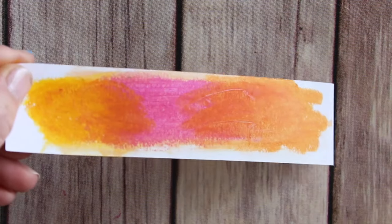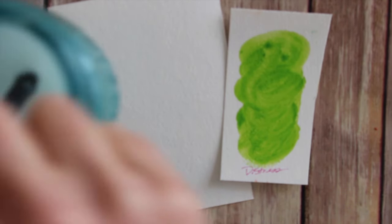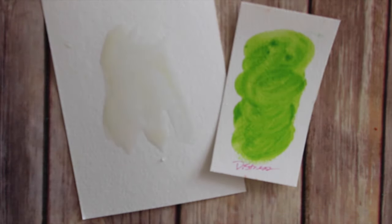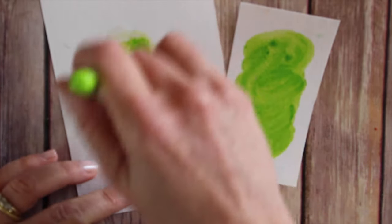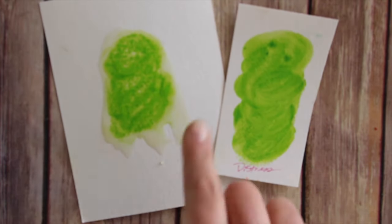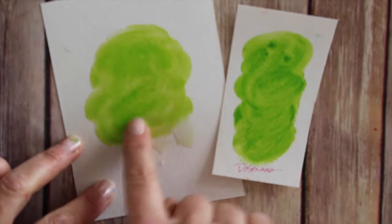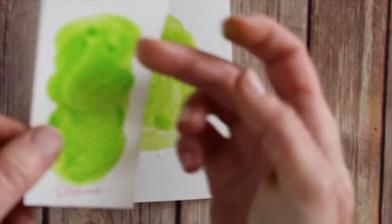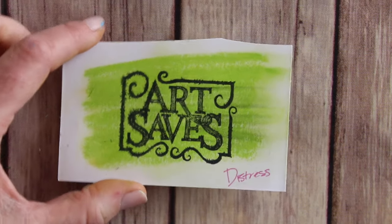Something really fun to do with distress crayons is work on a wet surface. You can take a little bit of water, put it on a piece of watercolor cardstock, and then color right into it. That causes the pigments to separate from the media and blend out right away, and you can use your finger to get a really nice, pretty wash of color. Here it is wet, and here you can see how it looks dry — you get some nice swirls and textures from using your finger right on the paper.